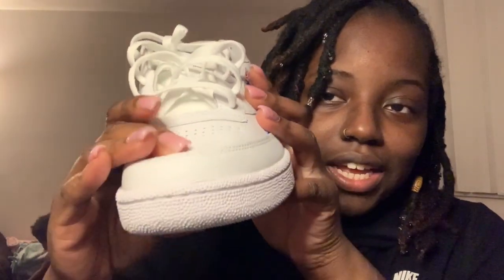It's really not too flashy — the sneakers are real classic, look very nice on feet. You got your leather up top.